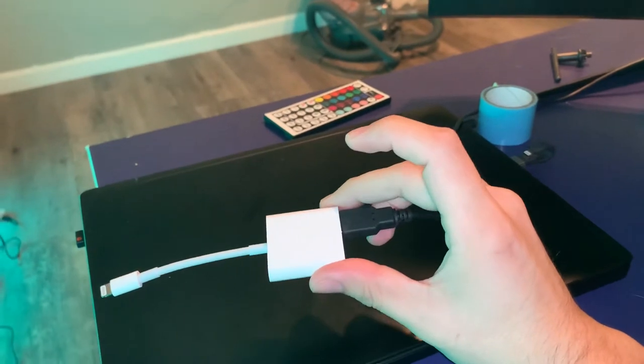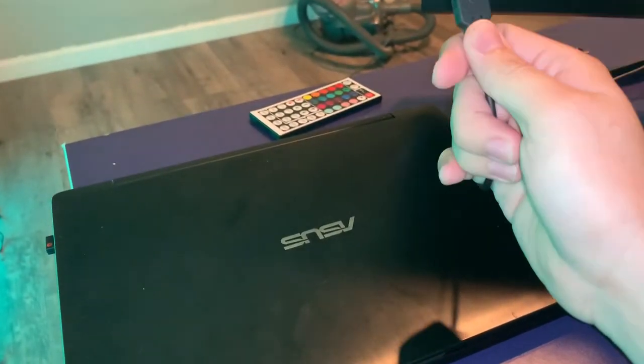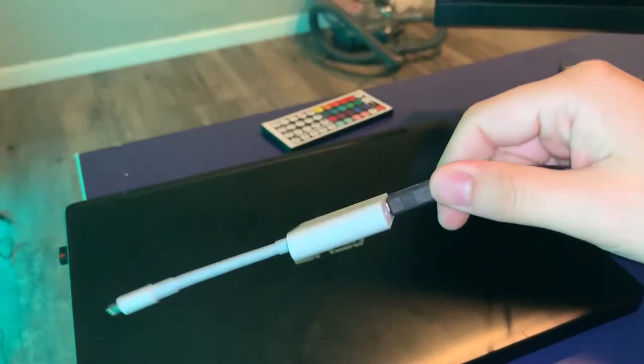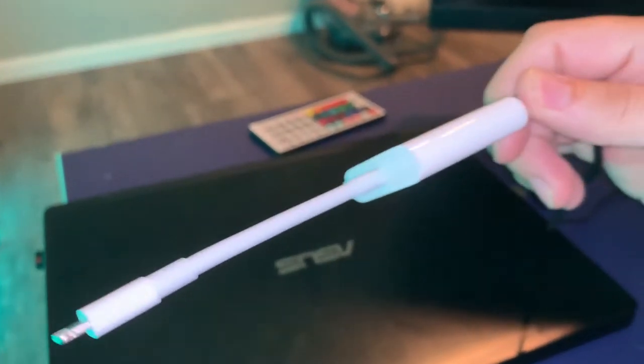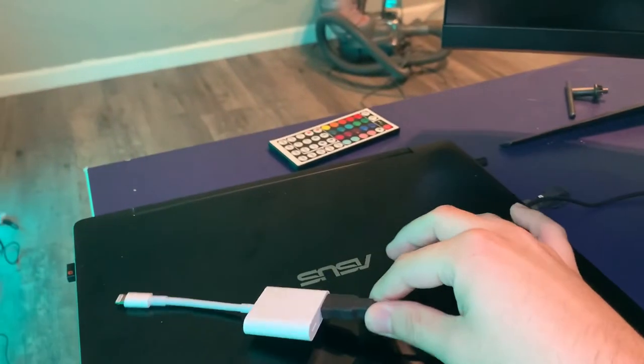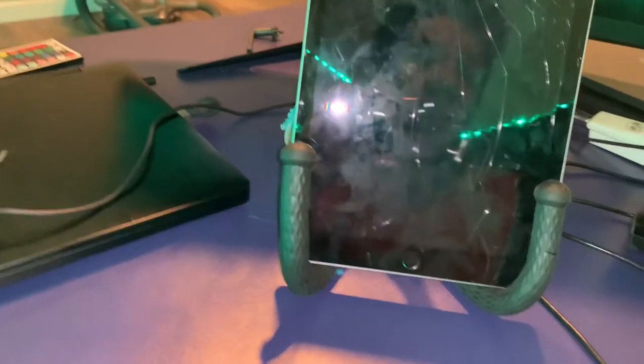The way that I get my microphone to record to my phone is through this — it's a lightning USB camera adapter. It's designed so you can upload stuff from your camera to your phone, but it also lets you get a USB plugged into your phone. There's a lightning cable right there so you can charge it. This is designed for Apple — it'll be a little different if you're using Android.